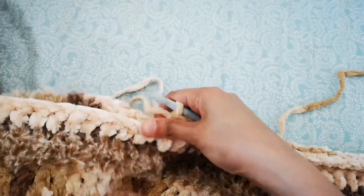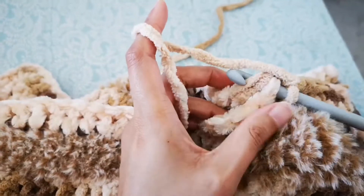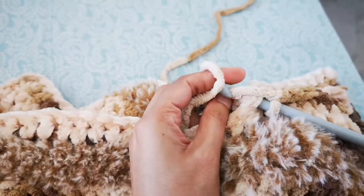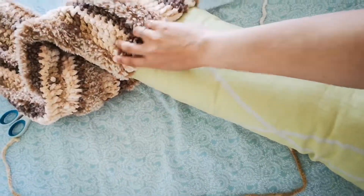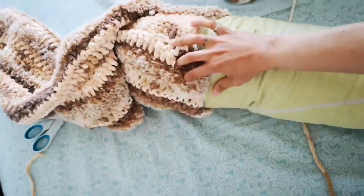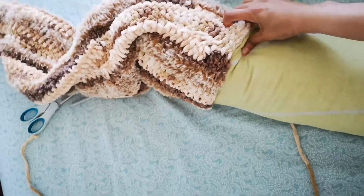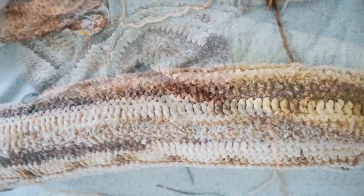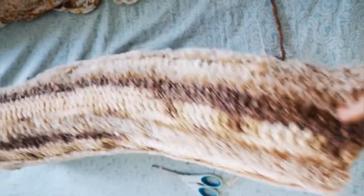You go through one of the holes on one side, then through the other side, put the yarn through and pull it, then turn the work over. Go all the way from beginning to end, then flip the work so you don't see the thread side. Then put the pillow through.